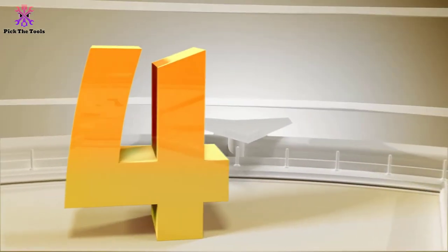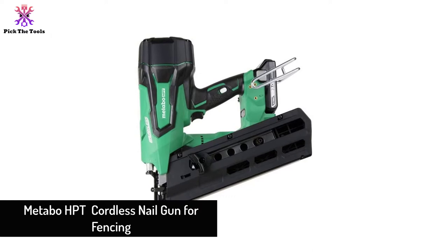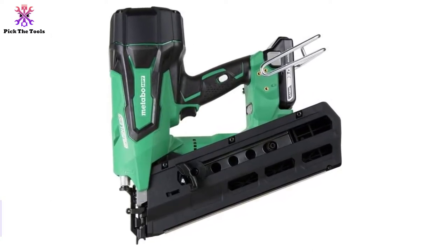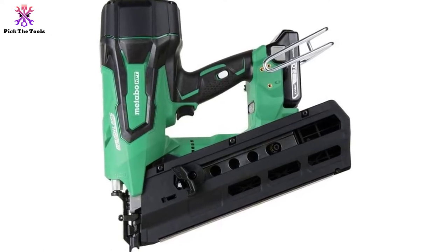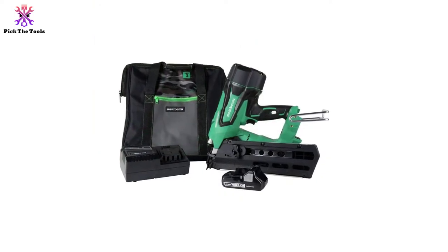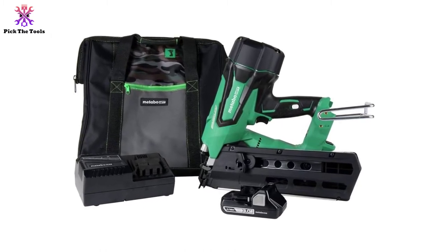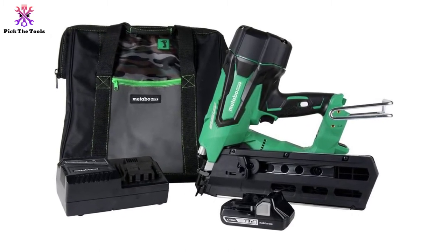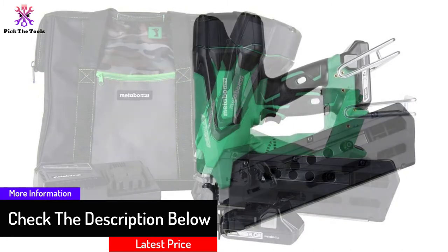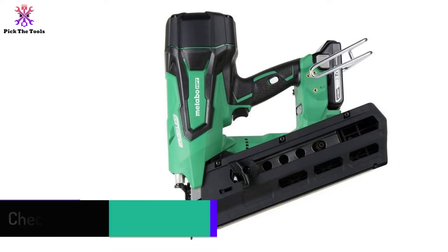Moving on at number 4, we have the Metabo HPT cordless nail gun for fencing. The Metabo HPT NR1890DR is an uncommon but very effective battery-powered nail gun for fencing. Most lithium-ion battery-powered framing nailers are capable of 100 nails per charge, but its stainless steel body with a 3-amp-hour battery is capable of 400 or more nails per charge, which means 2 nails per second. Its side-lock trigger is located on the handle to prevent accidental firing when at rest.